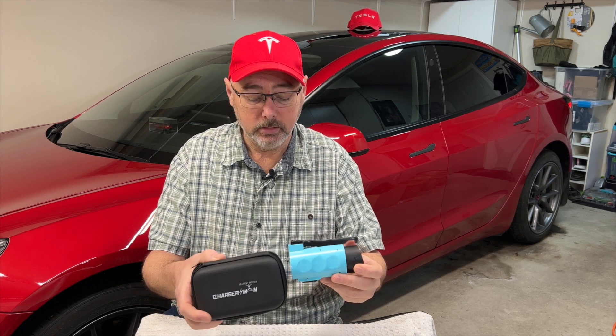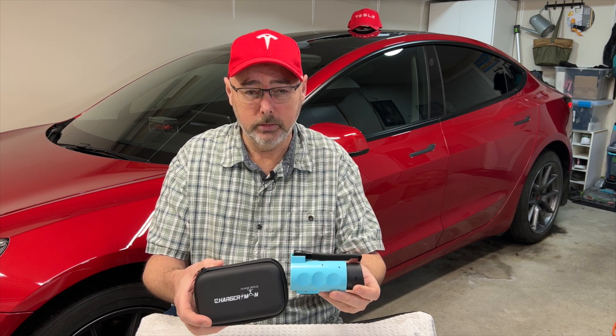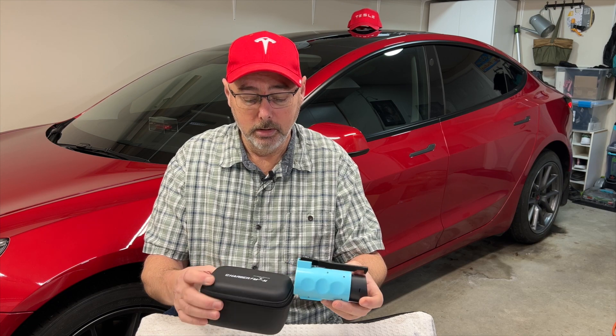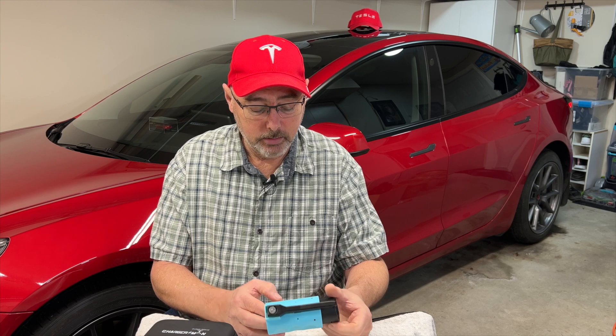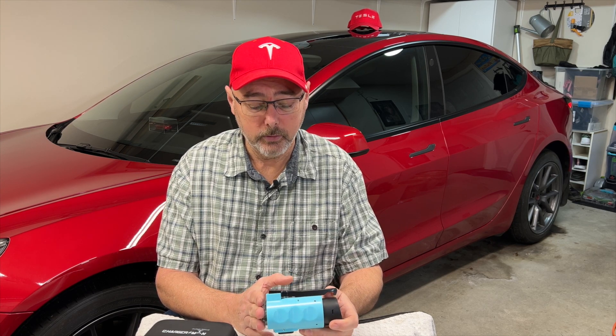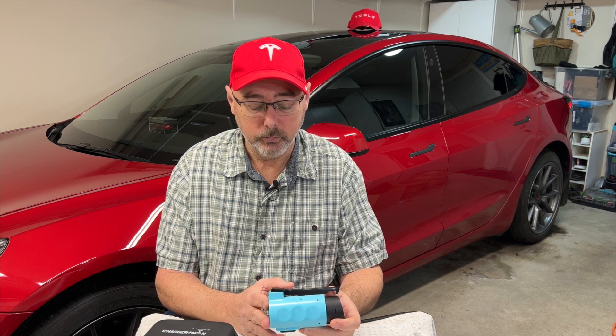It's such a small package — you can just put this in your center console or in your trunk. I think it's pretty cool. I'll put a link in the description for those that are interested. I really do like this one. I think this really does open up the charging opportunities for non-Tesla drivers. The infrastructure out there right now is just not there for those people, but there are a lot of Tesla chargers out there. One thing I just want to note though — this does not work with a Tesla Supercharger. So if you try plugging this into a Tesla Supercharger, it's not going to work.